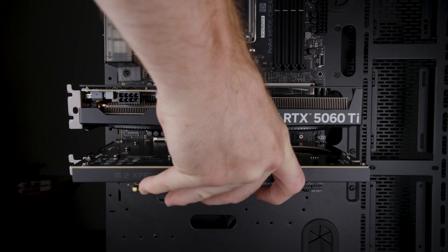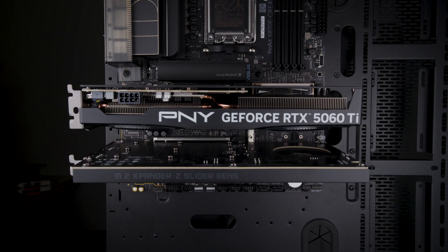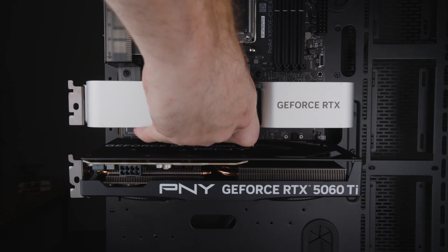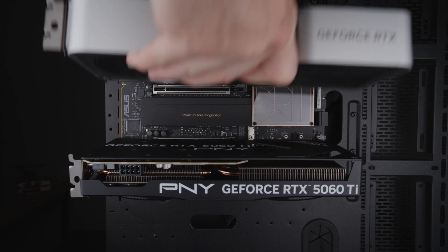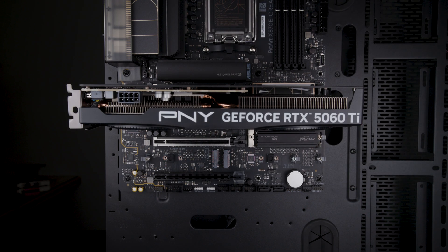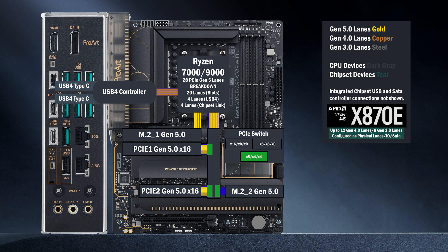In mode two, if another device is installed in the Bi-16 slot, the first slot drops to eight lanes and eight lanes go to the second slot. Both these slots have ASUS's release mechanism where you just pull the card out. In the third mode, if you install an SSD in the M.2 slot, the second Bi-16 slot drops to four lanes and four lanes go to the M.2 slot.